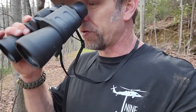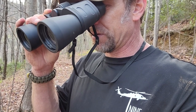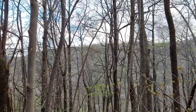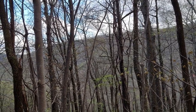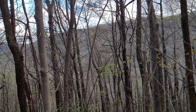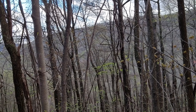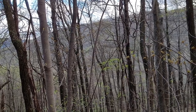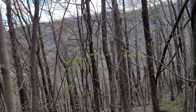I've been testing out these binos for a review, and I wish there was a way to hook them to my phone so you could see through them — because these things have so much range. I'm looking at the mountaintops over there and can easily see the ground and the base of trees. If there were animals moving around, you'd be able to spot game out there.